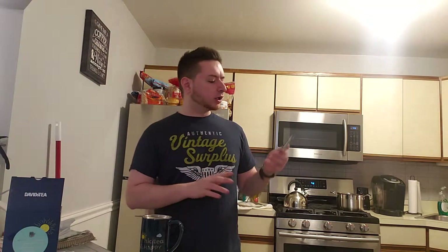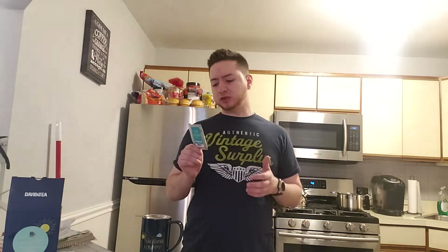Welcome everyone to another one of my brand new David's Tea Reviews. Today we're going to be looking at a sample tea I got a little while ago that I never really had time to review for one reason or another.